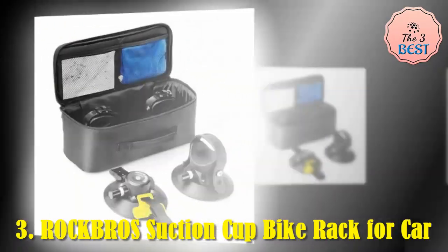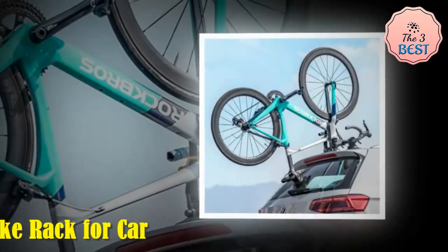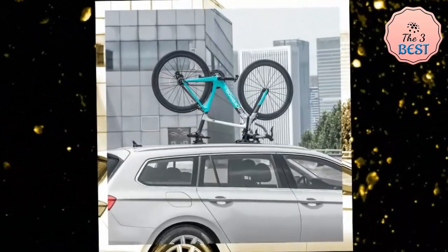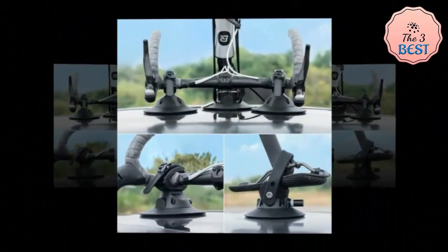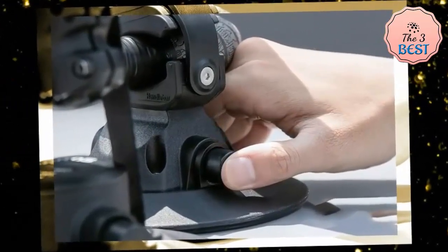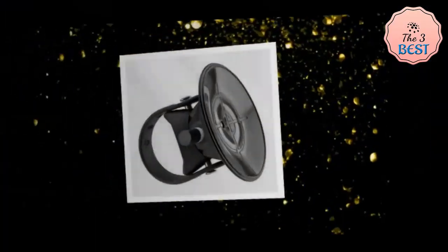Three: Rockbro Suction Cup Bike Rack for Car. The Rockbro suction cup bike rack is crafted from high-quality aluminum alloy, ensuring durability while keeping the weight manageable. The sleek, minimalist design complements the aesthetic of modern vehicles, and its compact size makes it easy to store when not in use. The rack features robust suction cups that attach to the car's roof, providing a secure and stable platform for the bicycle.